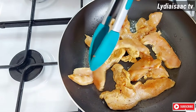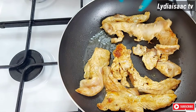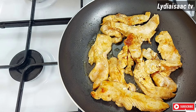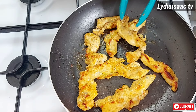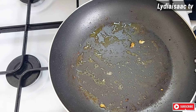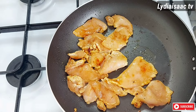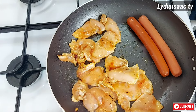Thank you so much for clicking on this video — if it's your first time here, welcome to Leader Isaac TV. If you find this recipe helpful, please click the like button and subscribe by hitting the red subscribe button and the bell icon so you never miss an upload. All the ingredients are listed in the description box. When I'm done with the first batch, I'll fry the other batch of chicken with the same oil and also add in my sausage — but if you don't like sausage you can skip this part.